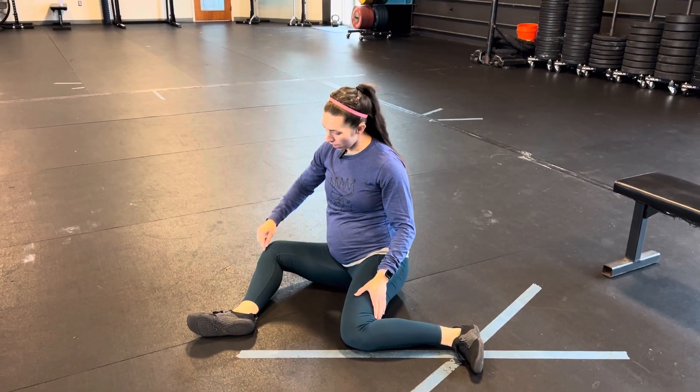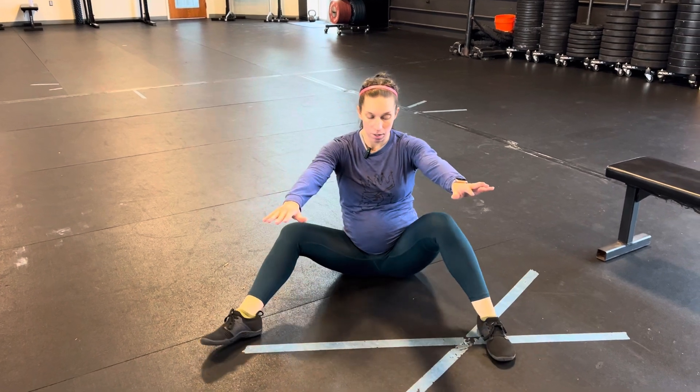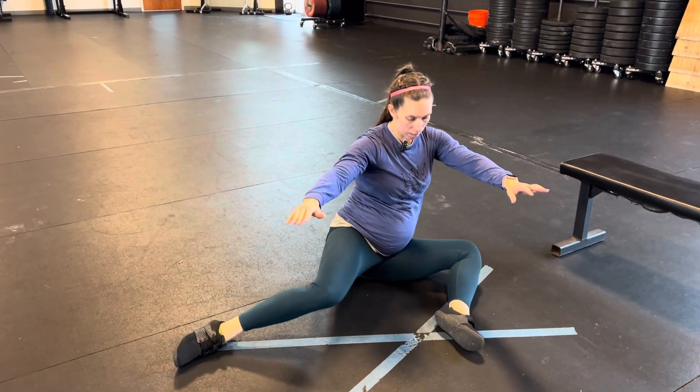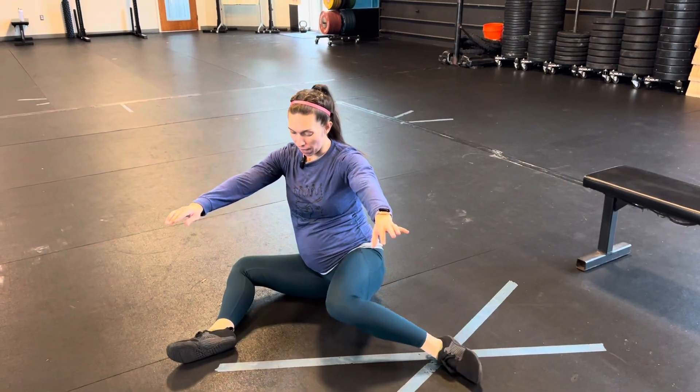For your shin box flow, we've got 90 degrees, 90 degrees, and what you're going to try to do is keep your hands up, rotate, and back down. Up, rotate, and back down.